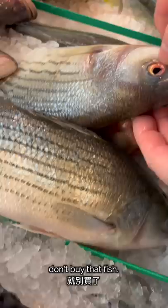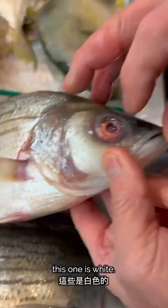You can also see if the eyes are black and clear. The fish will be beautiful if the eyes are black. If the eyes are white, that means it's not fresh — white eyes are not a good sign.